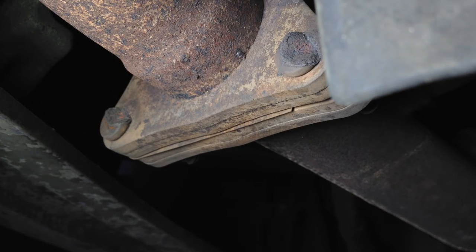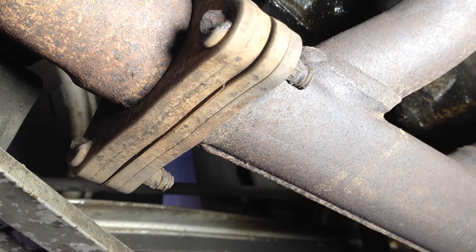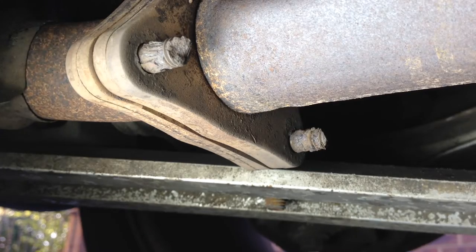It turns out this problem is a common fault with the Boxster and other Porsches. The exhaust itself continues to be just fine for many years but the 6 nuts that hold it all together rust away.